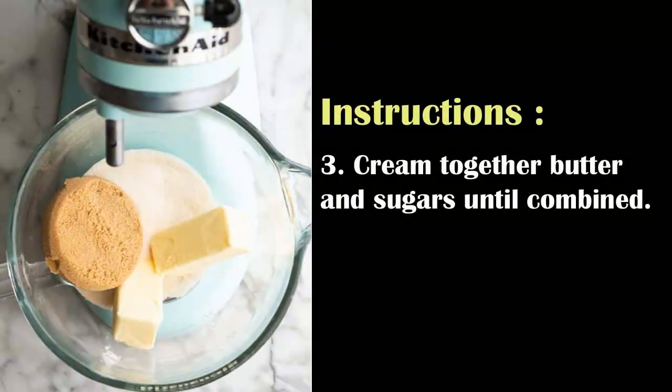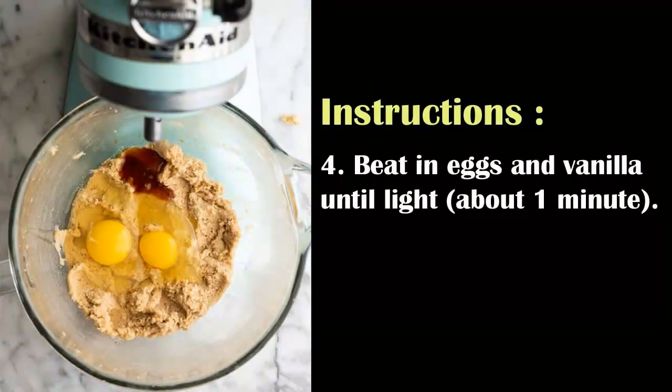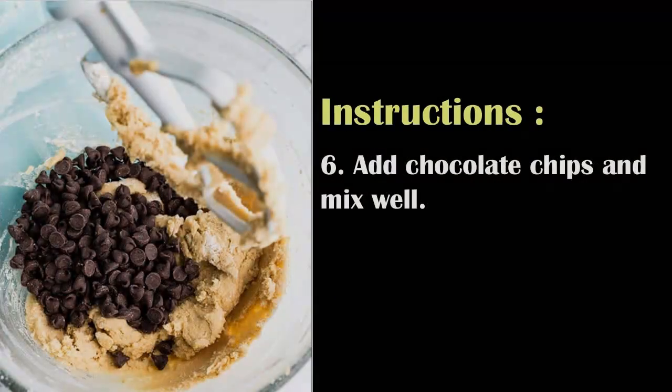Cream together butter and sugars until combined. Beat in eggs and vanilla until light, about one minute. Mix in the dry ingredients until combined. Add chocolate chips and mix well.